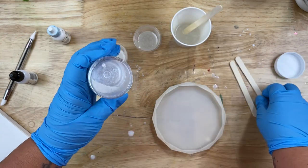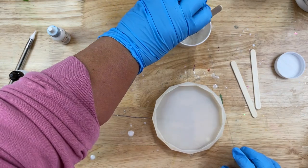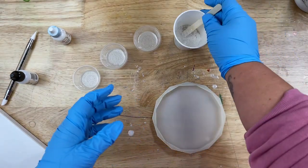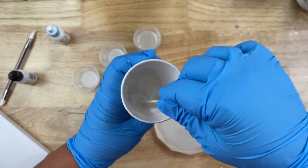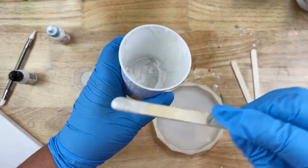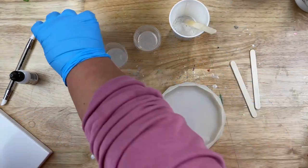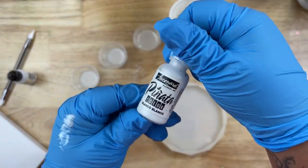Into my bigger cup with the clear epoxy, I'm going to add my favorite white mica powder. This is really going to give us that milk bath look. So I'm going to go ahead and put my white mica powder into that and give it a nice stir. After I've stirred that up a little bit, I'm just going to test and see how much mica powder I put in there, make sure it's the right look. I want it to be kind of opaque — not too translucent, a little bit more opaque than usual.